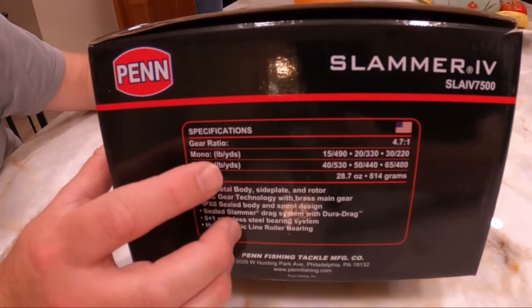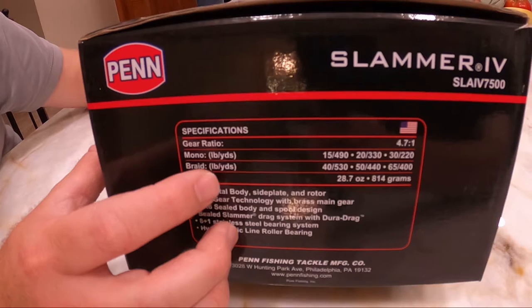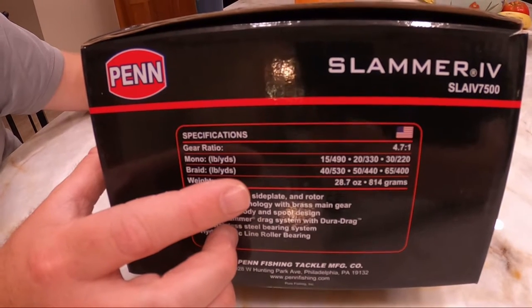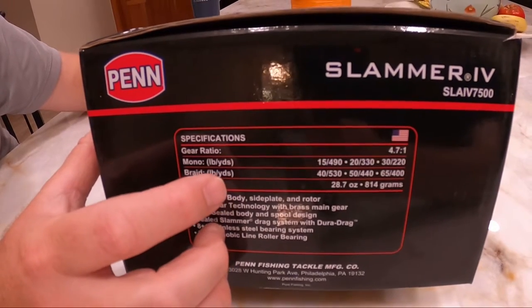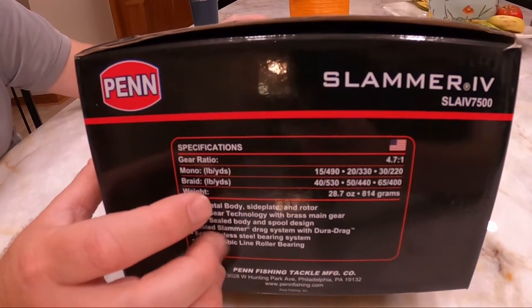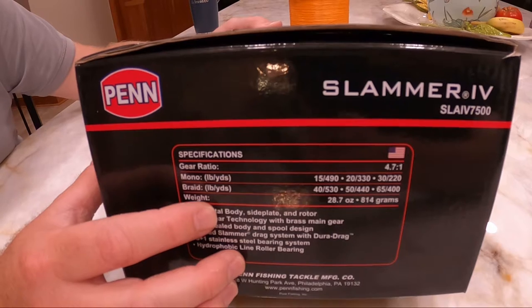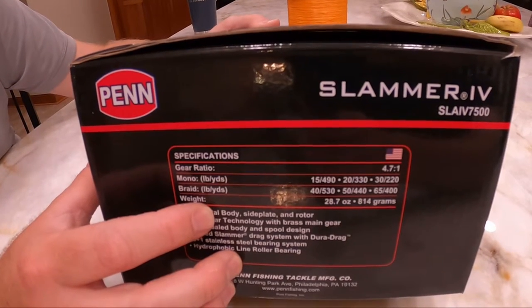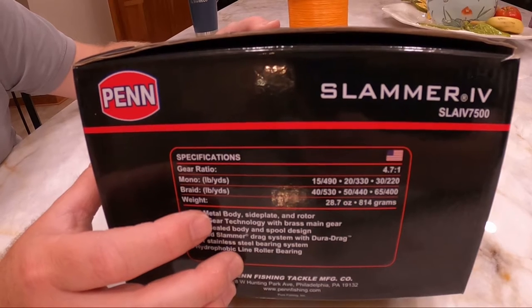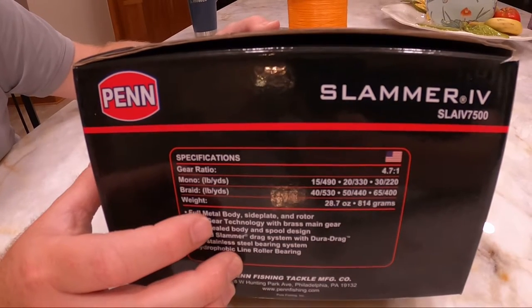The monofilament and braid capacities are listed on the reel. We are going to put 50-pound test braid on this, so we can fit 440 yards. We like braid because of the longevity — it lasts a number of years and seasons. It doesn't stretch, you can really feel the bite more, and it's thinner so you don't need as much weight to get down to the bottom.